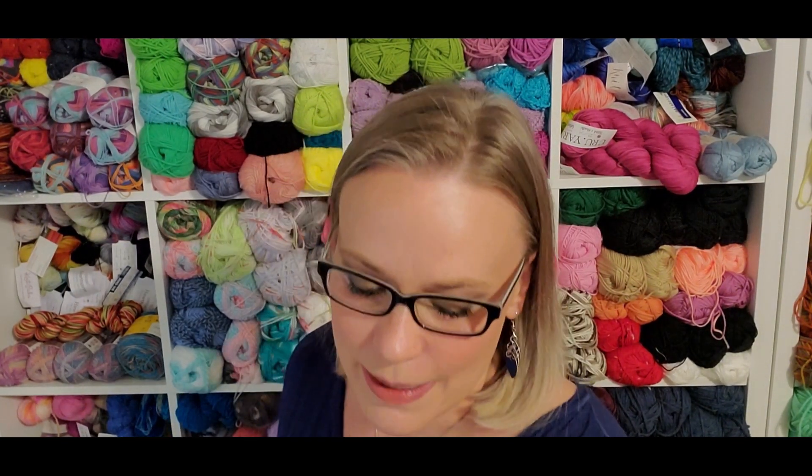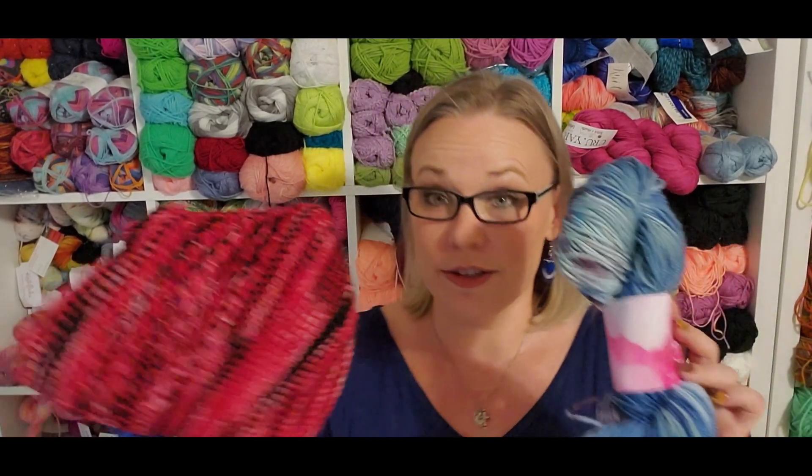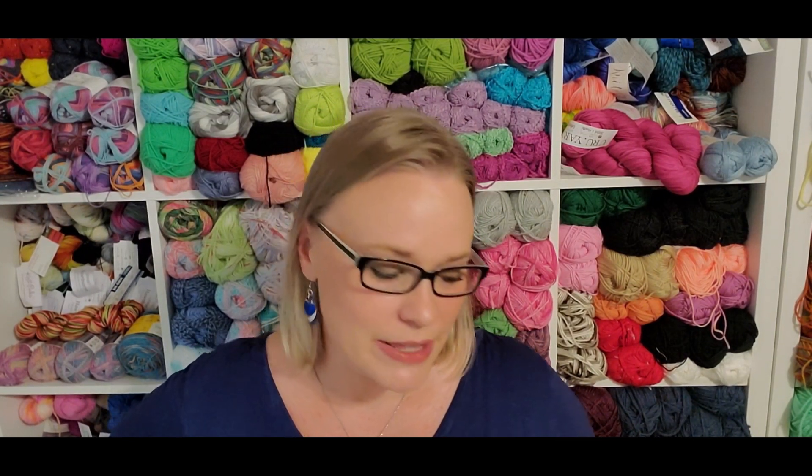I've got all my stuff organized. I'm trying to keep things together so I don't lose things again — that's happened before where I've misplaced parts of my subscription boxes. I'm happy with what we've gotten so far. We do have color diversity in what we have received so far, and I like the yarn, so we're paying for the yarn, we're getting some extras, and I'm okay with that.